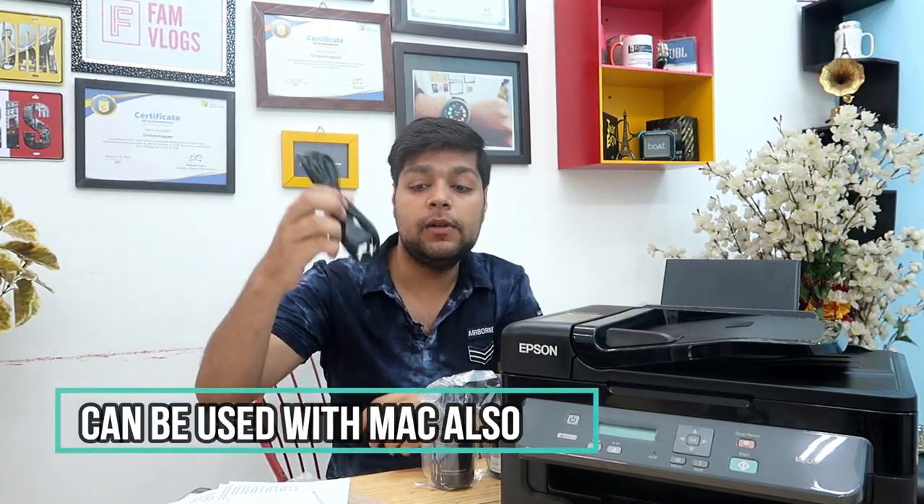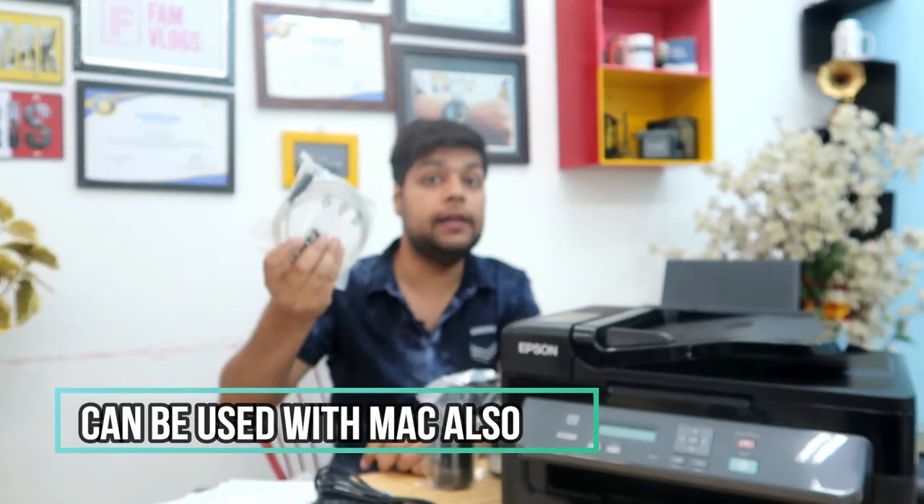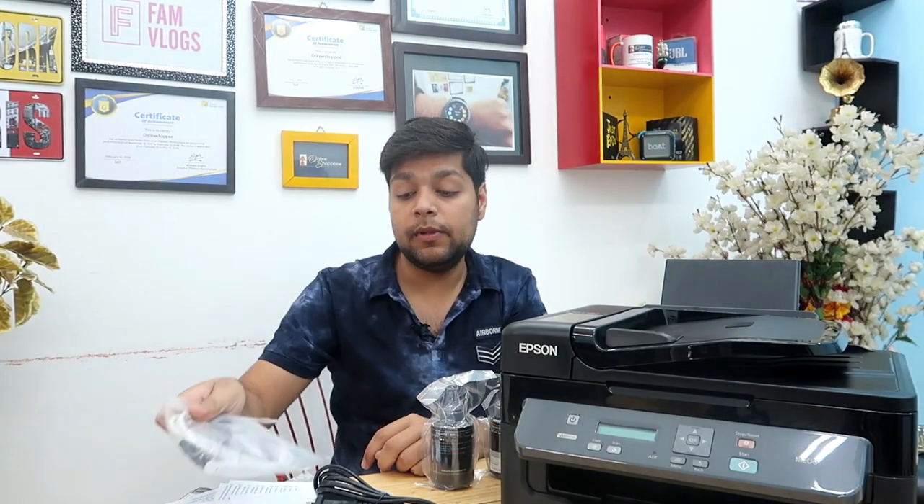These are black ink bottles only, because you only get a black and white option here. You also get a lot of user manuals, and a disk with the software driver which you install in your system to use this printer. And here you get a power cable, a USB cable, and a connectivity option — an Ethernet port or LAN port.